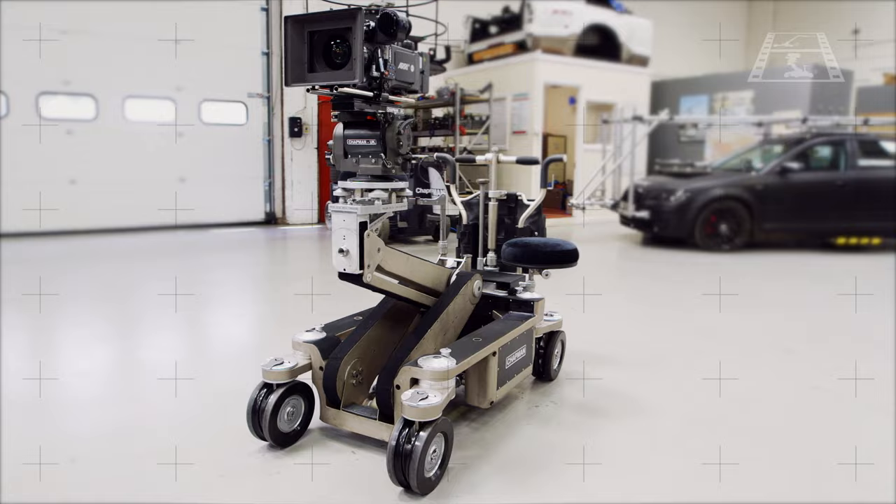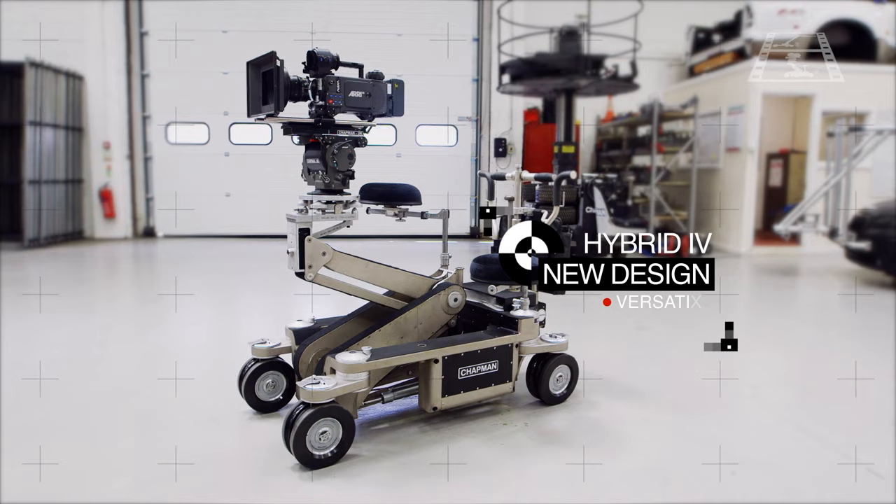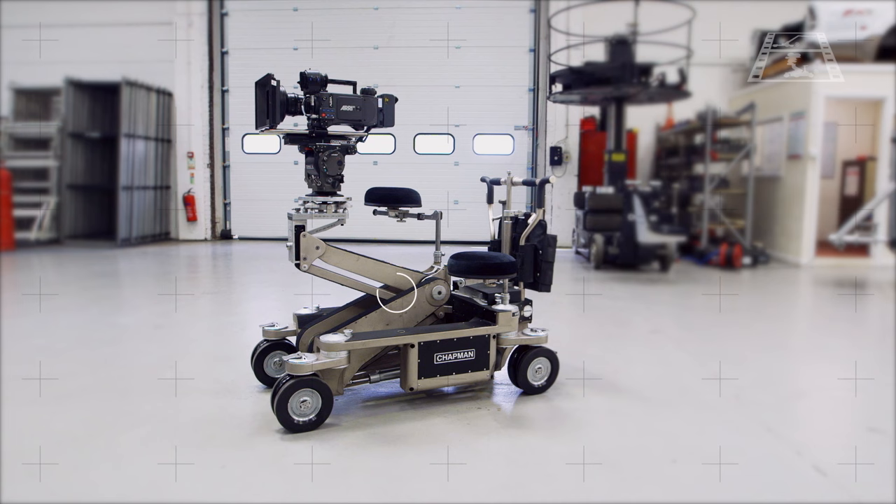The Hybrid 4 adds many design improvements over its predecessor, the Hybrid 3. Versatility and adaptability are at the centre of this new design, which dramatically improves the performance of the three main functions of the hydraulic dolly.